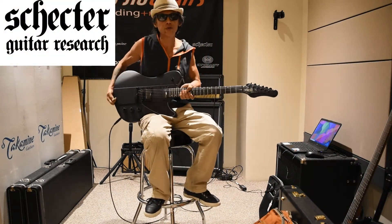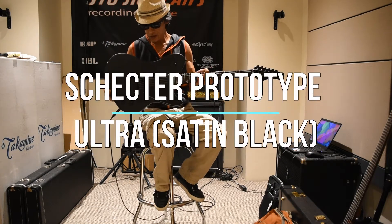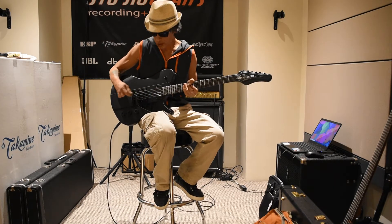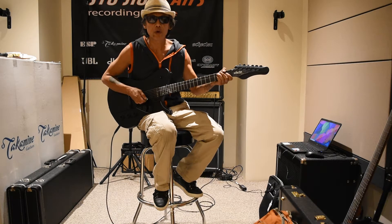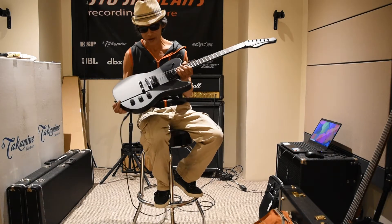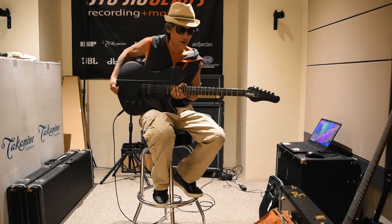Hey, Mangugu here at StudioGears, StudioGears.com. Got a really cool looking guitar from Schecter here. It's a prototype. The model is Ultra, the color is satin black. It is a prototype — I'm not sure if these are going to go into production or not, so this might be just a one-off, one-of-a-kind guitar. So pick it up while you can here at StudioGears.com.